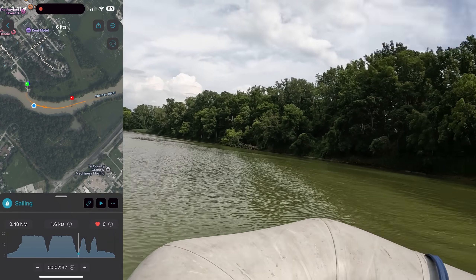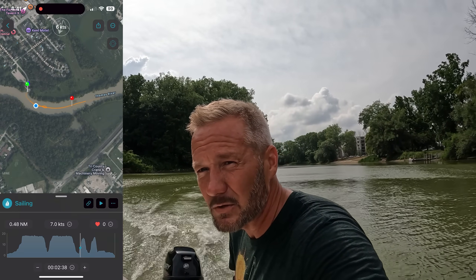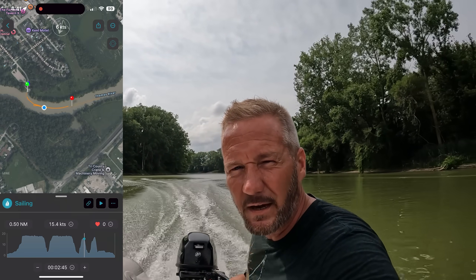Let's do a couple of plane-up pulls. On plane pretty quick with just me in it. Okay, firm and dig — after the waves are gone. We'll have to time this later. Front plane, ready, set, go. One, two, three — there's mine. About four seconds.